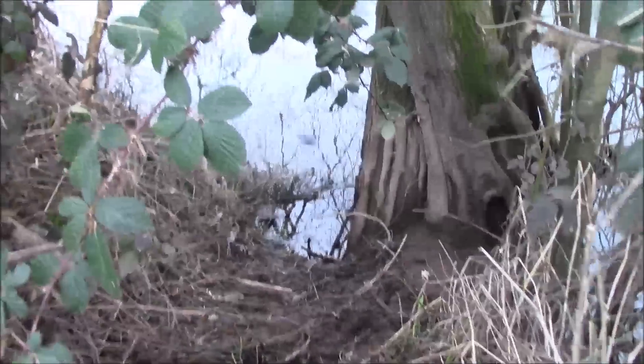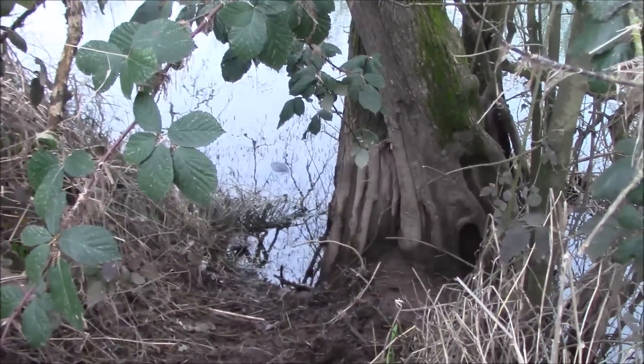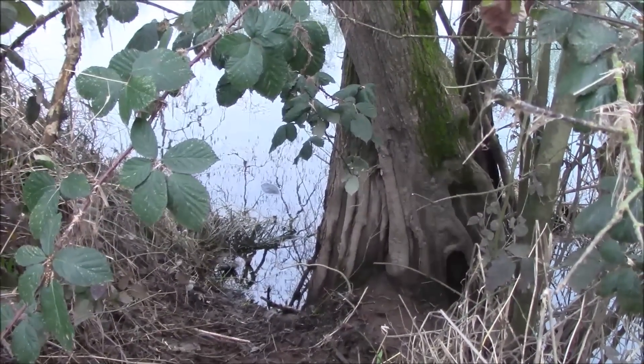The first couple were empty. Coming to this one, I can actually see some fur out there in the water, so we'll slide down the bank here and see what it is.